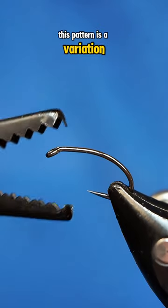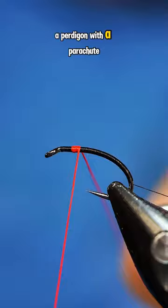This pattern is a variation of the Klinkhammer, and I wanted to combine a Pertagon with a parachute, so this is what I came up with.